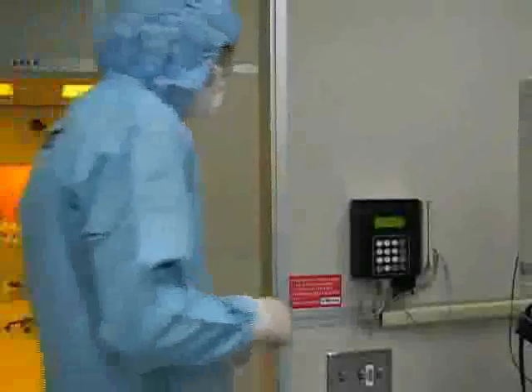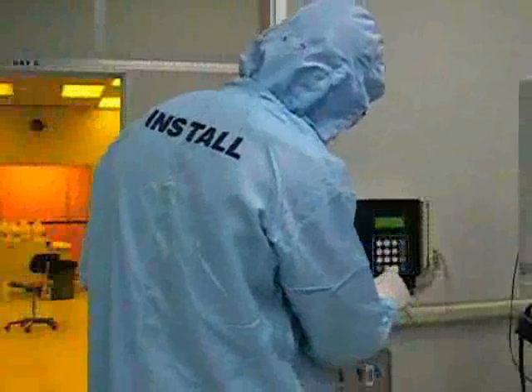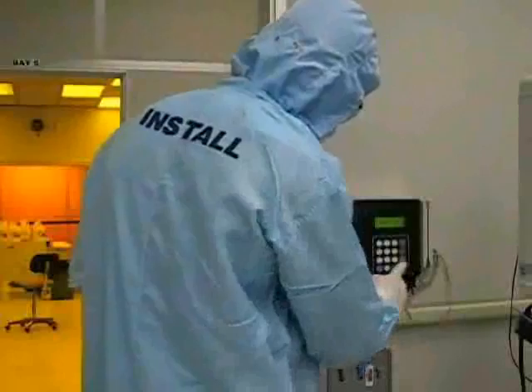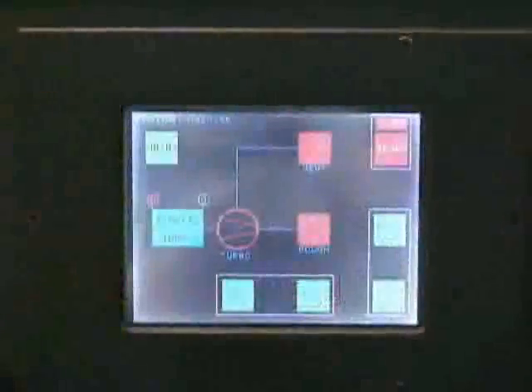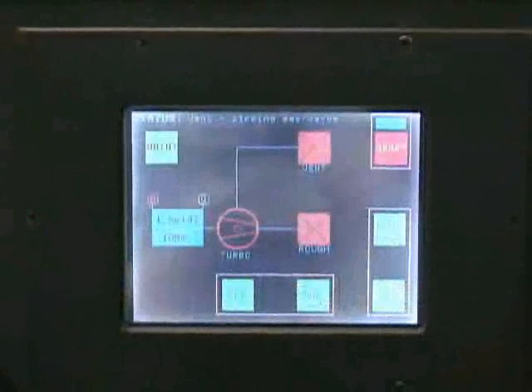Before you are able to use the PVD-75, you must first log into the system at the access controller. Once you are logged in, you should begin preparing your sample for processing. While you are preparing your sample, you should begin venting the system. Press the vent button on the front panel touch screen. This will initiate the chamber vent sequence.